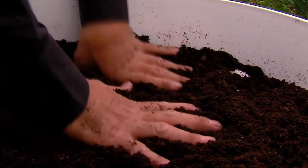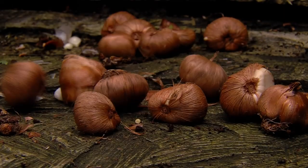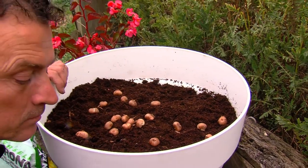Now, some more soil. And then we put in the crocuses. Then add more soil, pat it down firmly, and just wait for spring to come. First crocuses, then grape hyacinths, and then tulips. Beautiful.